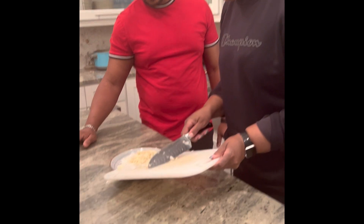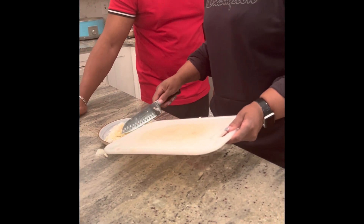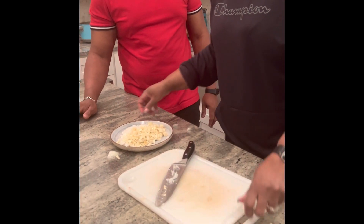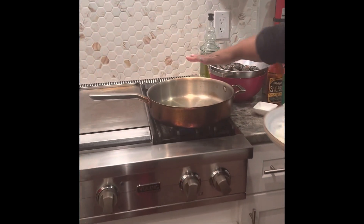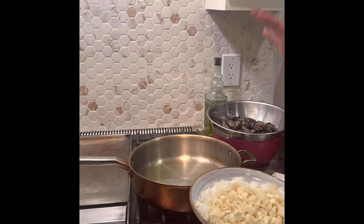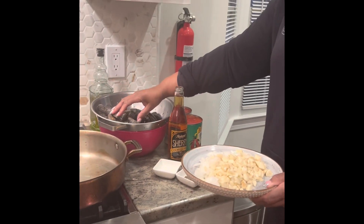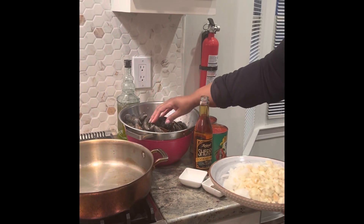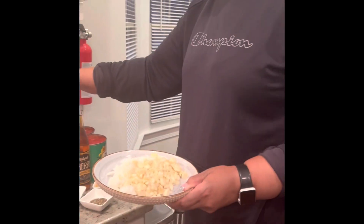I'm going to transfer the garlic and the onions to a plate, then go over to my stove. I have a hot pan. I have the onions and the garlic that I'm going to put in first, and I have about two pounds of mussels — the standard size that you get at ShopRite.